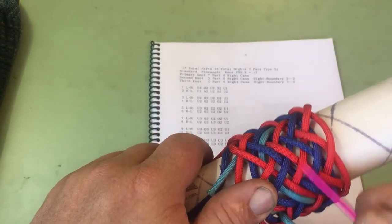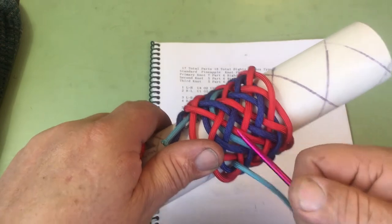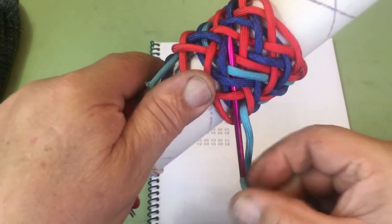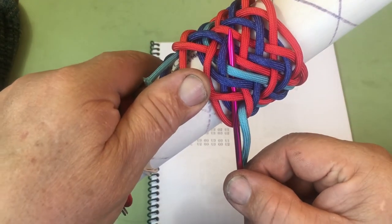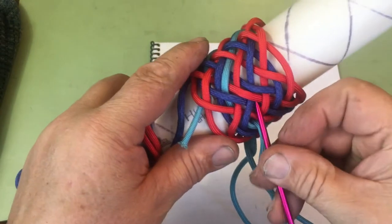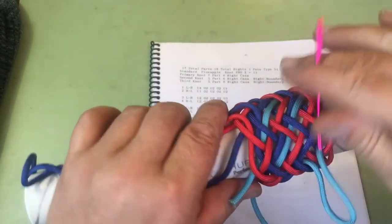See the red and the light blue? They are a pair, so we need to split that pair. We go under 3 and split the pair. And now we're following the dark blue strand: over 2, under 2, over 2, under 1.